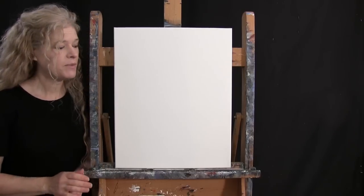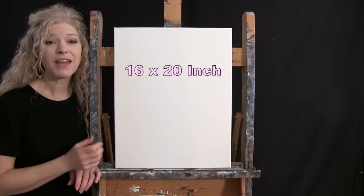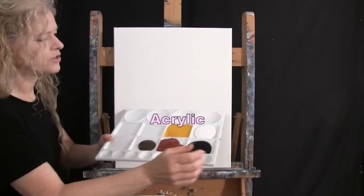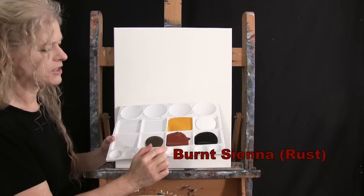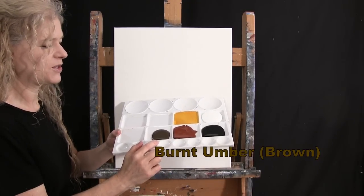For my materials today, I'm going to be using a stretched and primed 16 by 20 inch canvas. If you're painting along with me, you can certainly switch up the size. I'm going to be using acrylic paint today. My colors are Titanium White, Deep Yellow, Mars Black, Burnt Sienna — which I like to call Rust — and Burnt Umber, which I like to call Brown.